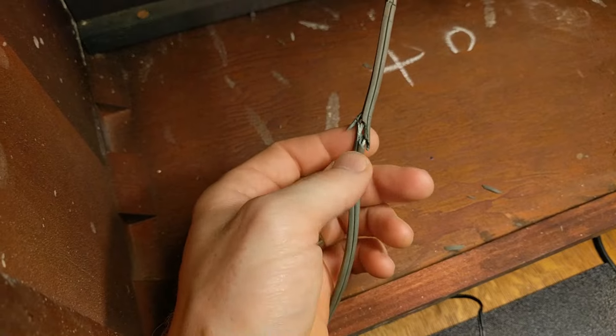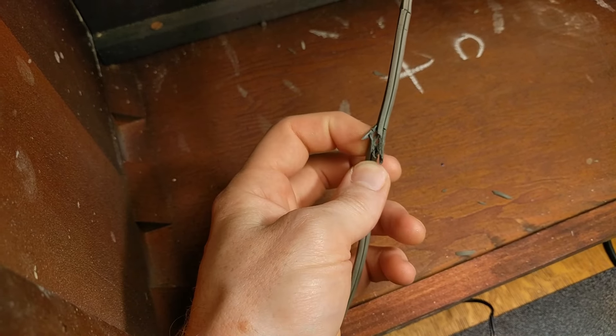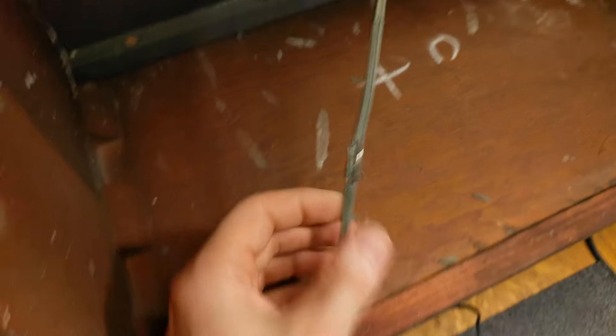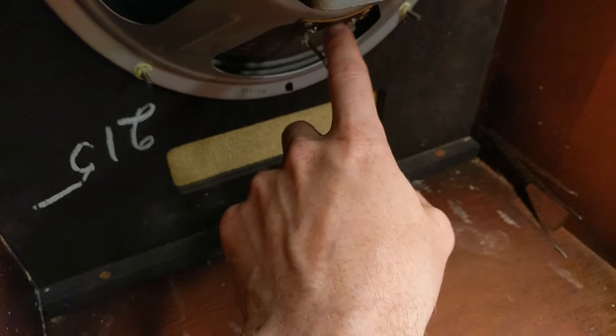Even though the speaker on this cabinet works fine, once I opened it up I saw that the cabling in here is just super crusty and bad — you can just pull all the insulation off. So I'm going to go ahead and snip it back and replace all of this as well.